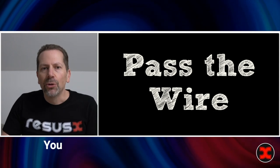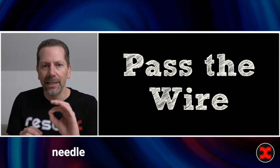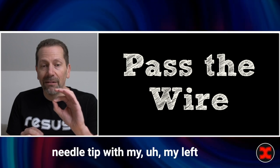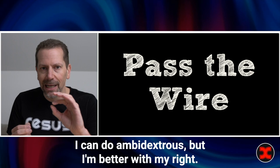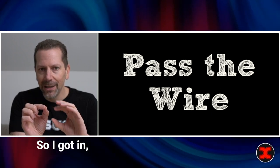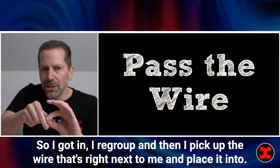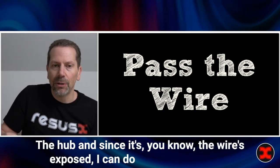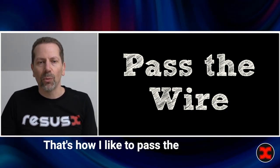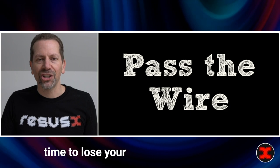For wire placement, you could use your non-dominant hand, but I really like to re-grip the needle hub with my left hand after entering the vessel. Then I pick up the wire that's right next to me and place it into the hub. Since the wire is already exposed, I can do that in one motion. That's how I like to pass the wire — it gives the least amount of time to lose your position in the vessel.